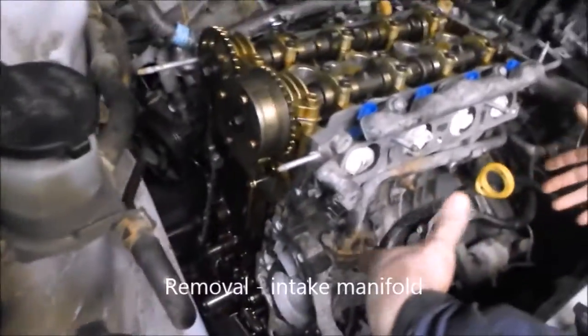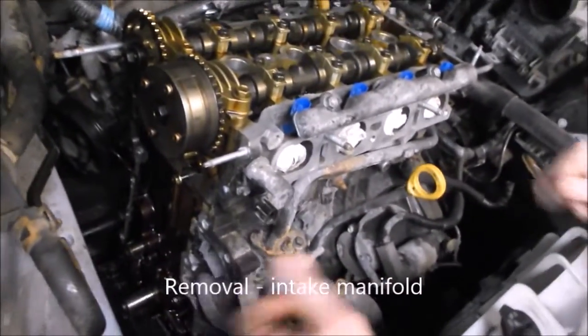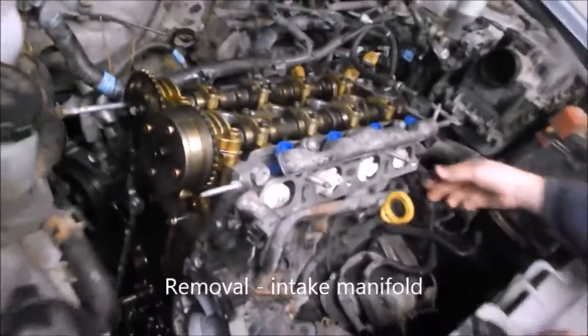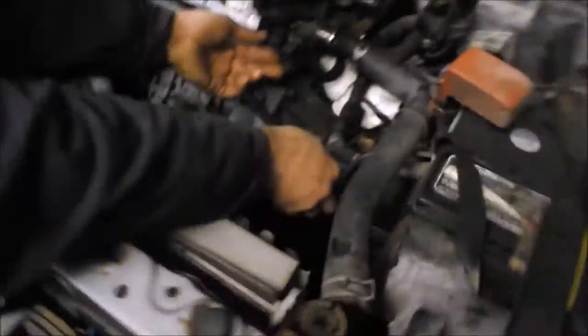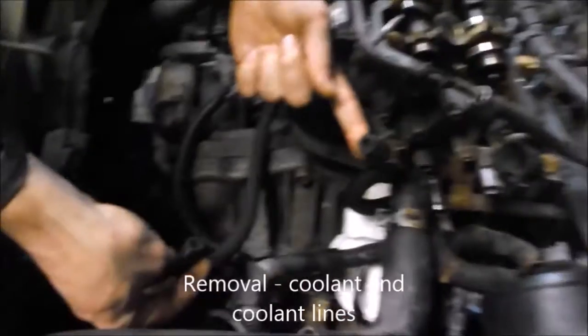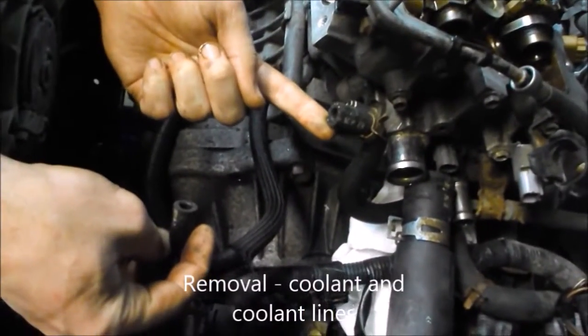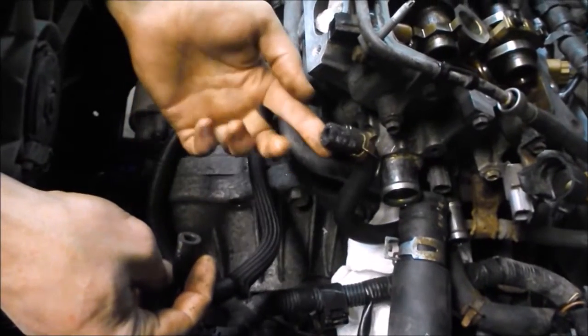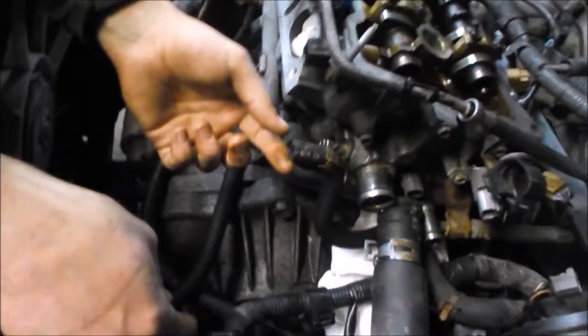Then we removed the front intake manifold — that came off without much problem. There were two coolant lines that went into the throttle body. Did you drain the coolant down before you did this job? Yes.